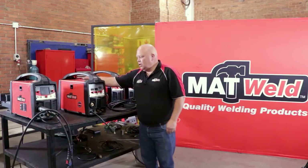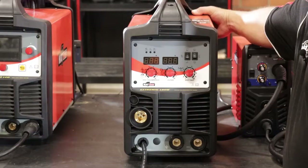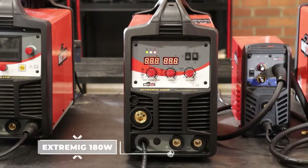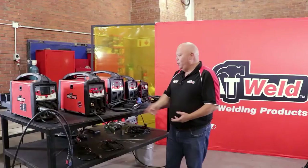Hi guys, today we're going to be talking about our five kilogram Extreme MIG 180 amp machine. It's a multi-process machine — it can do MIG, stick, and TIG. We're going to start up and show you the settings.